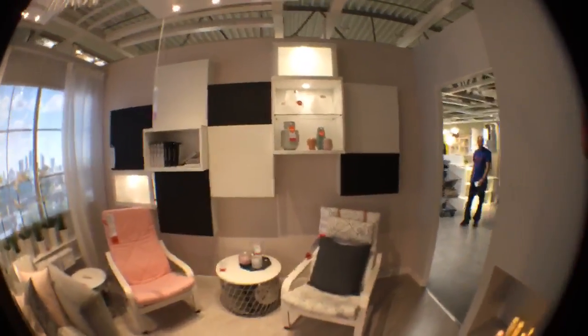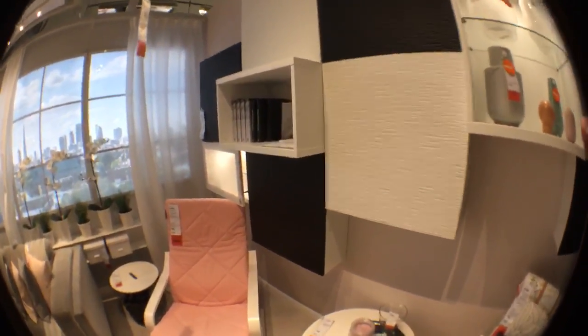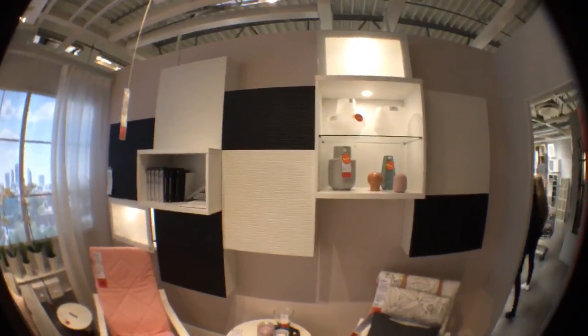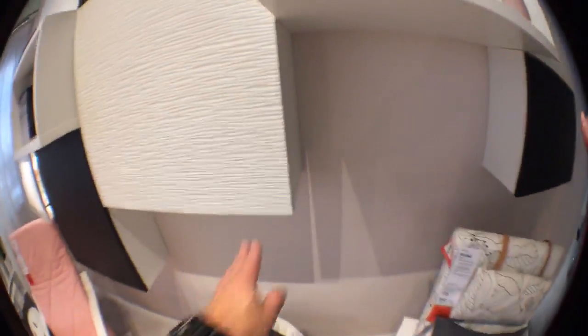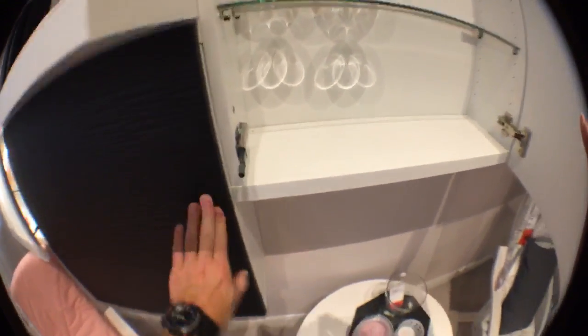I just want to show you one more combination here. You can see they combine the smaller and bigger units together — very interesting looking. Just black and white, very simple and clean. No door handles — I love it. You can combine the lights in the units on the top as well. No door handles — just the pop-ups on all the doors.